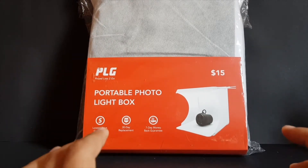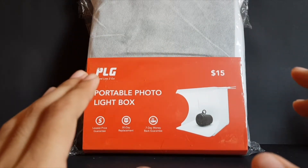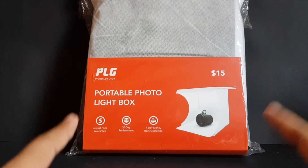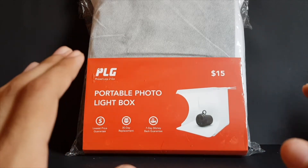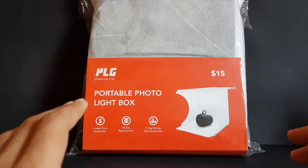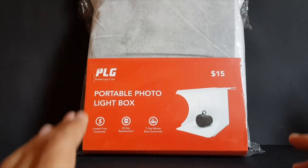Here's a little backstory. When I was browsing through a Facebook group a few days ago, I saw a post of someone getting this from a store called Challenger. If you don't know what Challenger is, it's a store chain in Singapore that sells electronic stuff and some novelty items. A lot of people were trying to get this light box.